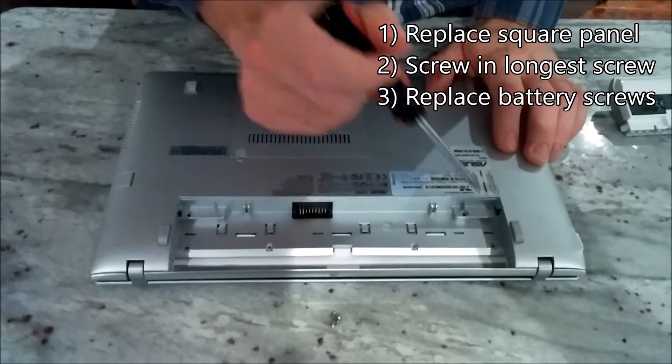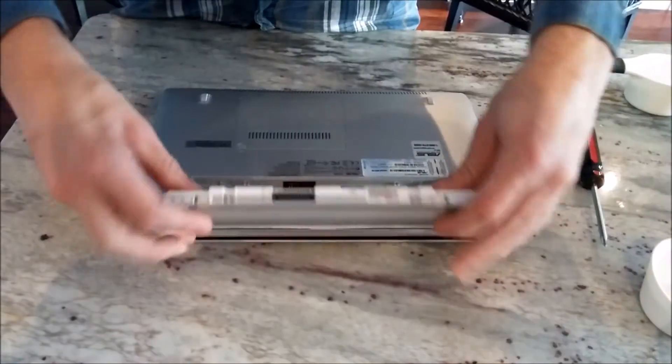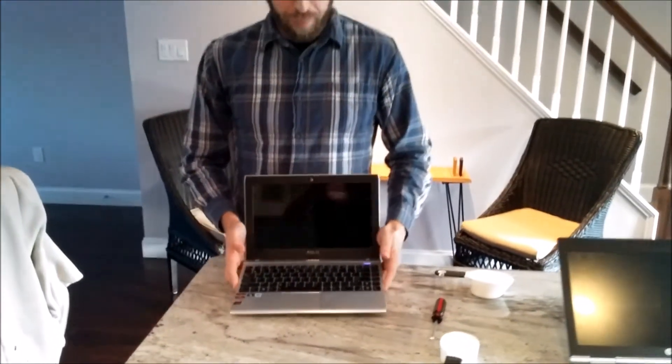Put the two longer ones in the back corners, and the four short ones across the front of the battery bay. All you have to do is pop the battery in, flip it over, and power on. You now have your faster, longer lasting Asus 1225B netbook. Good job.